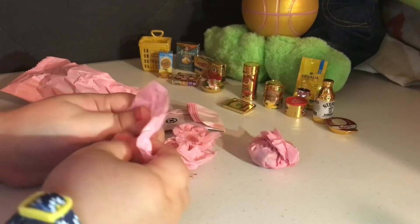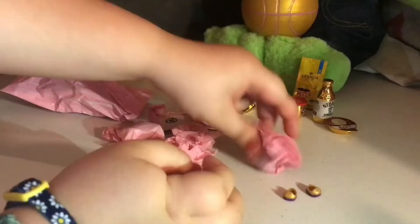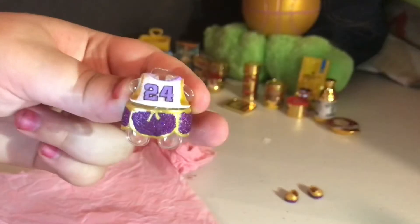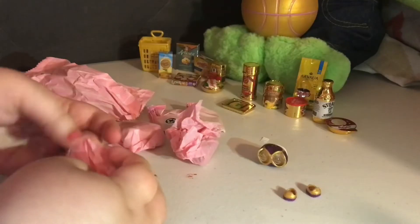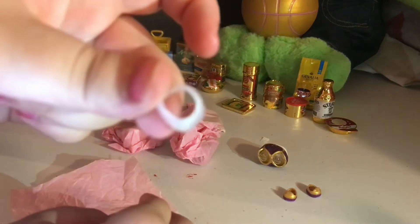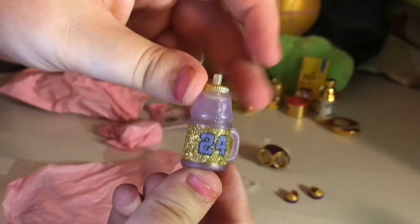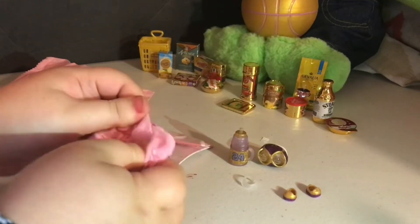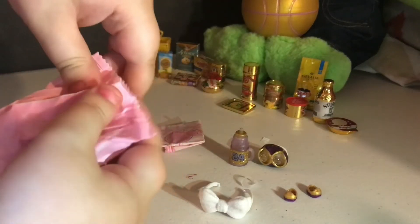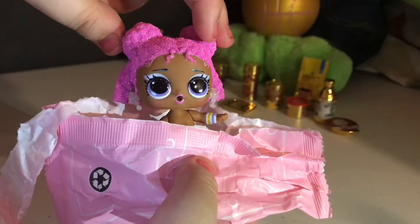Let's open small bits. We got these little shoesies. Look how tiny that piece was — it is a necklace. Got a bottle. We got a bow. Alright, next is our doll — 3, 2, 1! Here she is in all her glory.